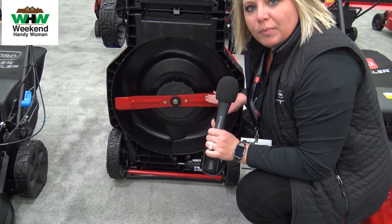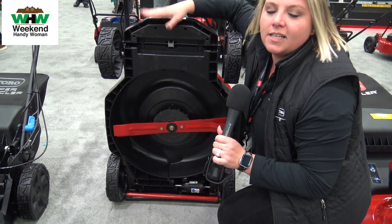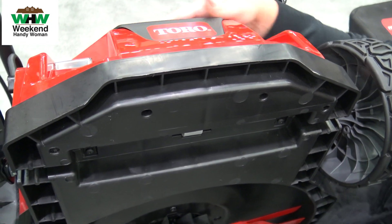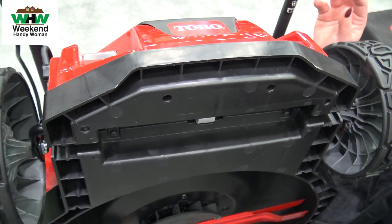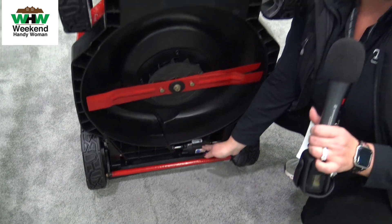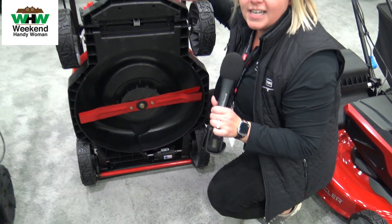In addition to that, we've got dual blade technology on this platform, and the best part — a synthetic deck that's 25 percent lighter than anything in the market — giving you best-in-class runtime of 65 minutes. So you've got best finish, best cuts, and ease of use.